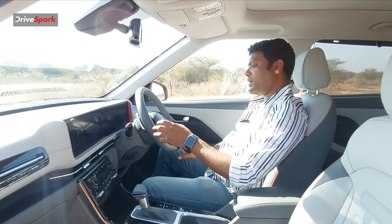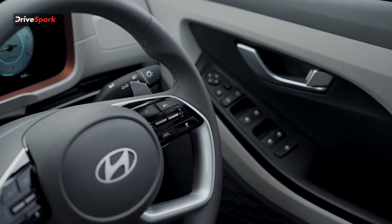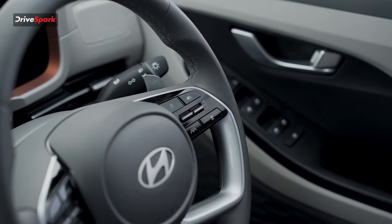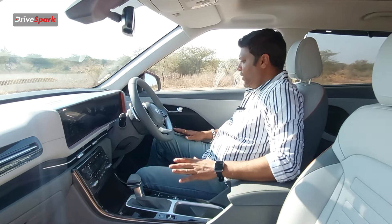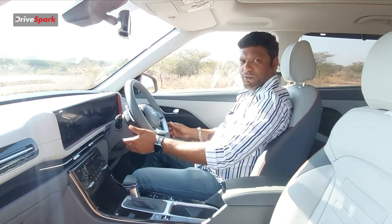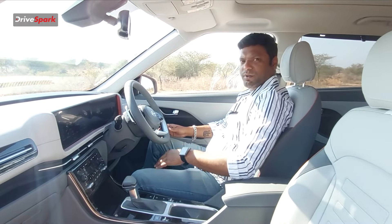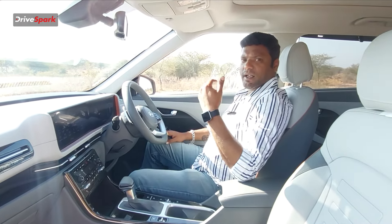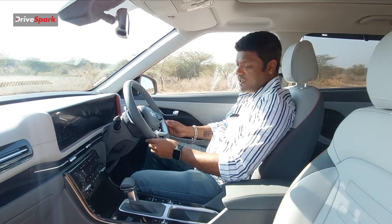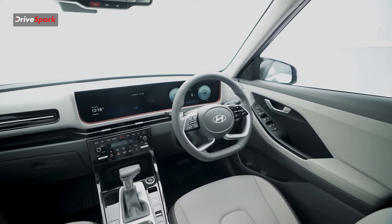The steering has mounted controls: voice commands, call, volume adjustment on the left side, and cruise control, instrument cluster controls, and additional buttons on the right side. The steering is a D-cut design moving to a 3-spoke or 4-spoke sporty layout. It offers a premium feel with soft-touch material, height adjustment, and a rest position. For tall riders around 6 feet, the highest adjustment may feel a bit low depending on height.